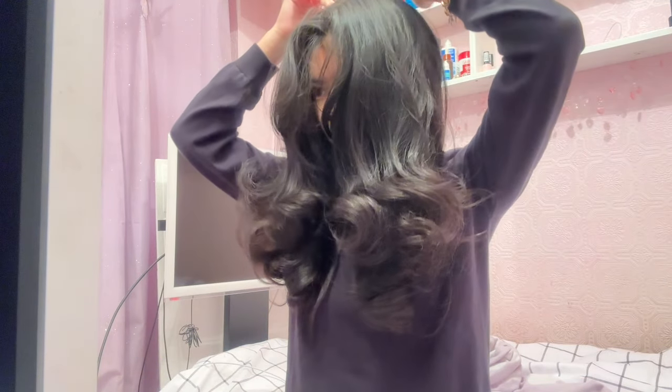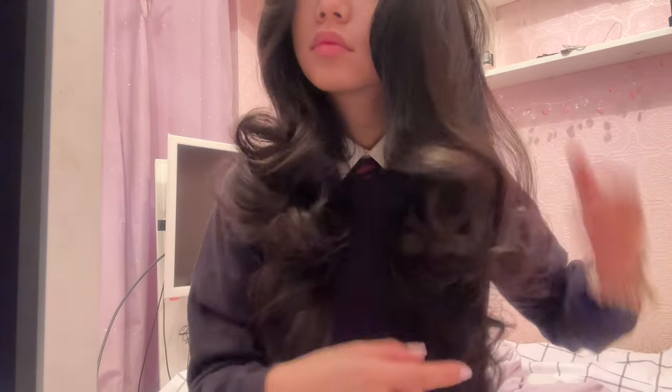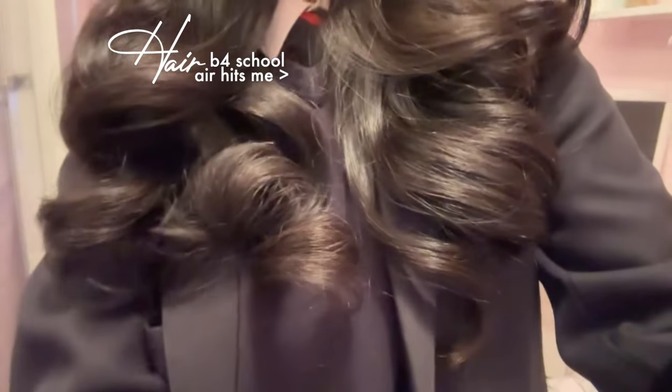The next day when you take it out it should look something like this — these are the clips I used in my last school vlog, link down below. When doing these heatless curls it does require hairspray because I find that it doesn't hold as well without it. As you can see, it looks really cute and bouncy. And that is the end of the video, thank you guys so much for watching.